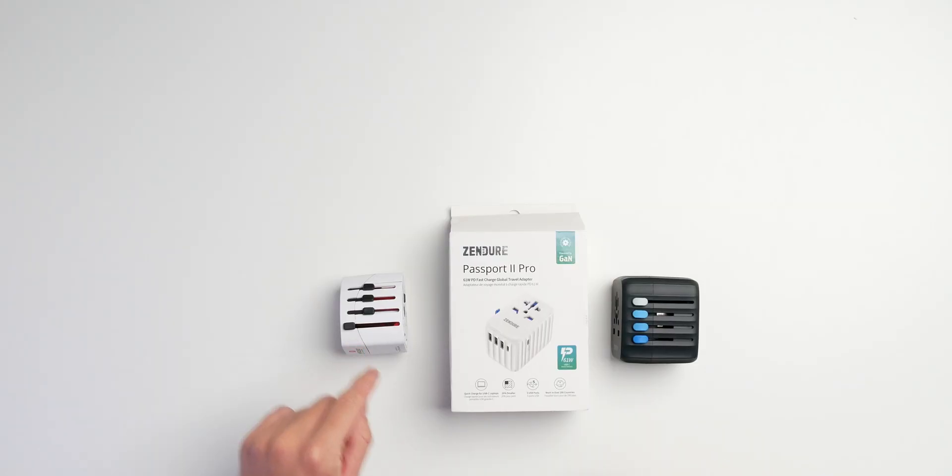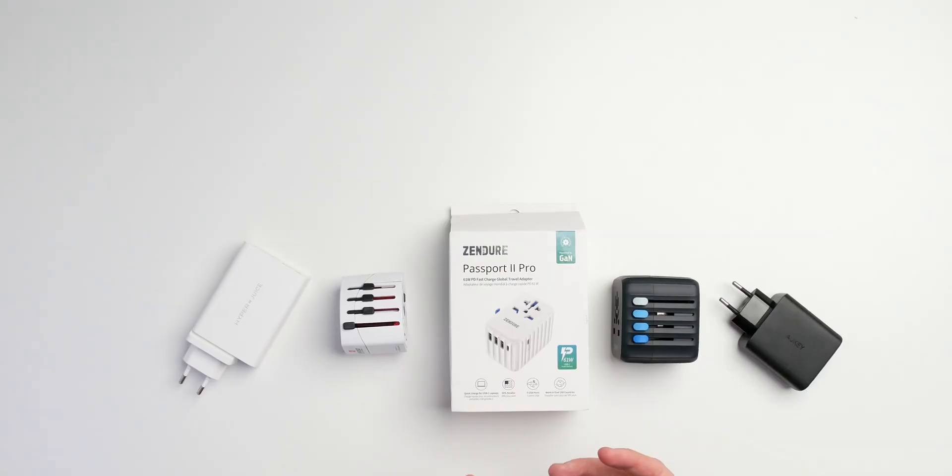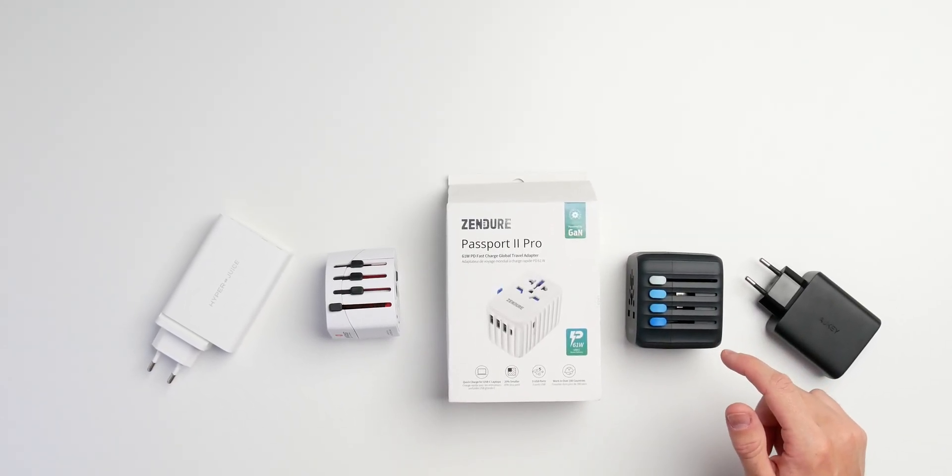I also have my ordinary one and the Passport 1 — the 30-watt model — as well as an Aukey charger and a HyperJuice charger I also made a video about. The HyperJuice is a pretty exciting 100-watt GAN charger, and this Passport 2 Pro now also comes with GAN, meaning gallium nitride. The previous 30-watt version used silicon, like the ordinary chargers you typically get with your mobile phone or laptop, but the newer generation uses gallium nitride.